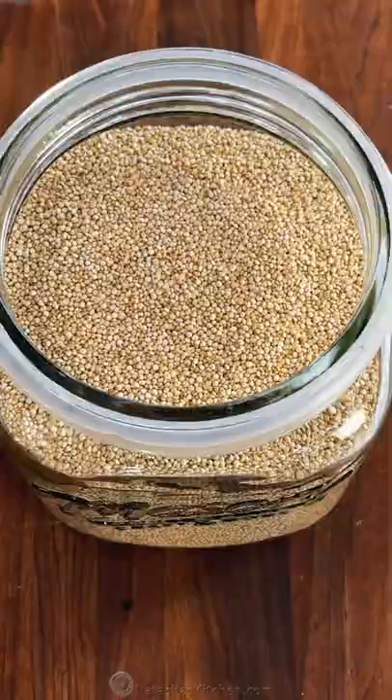Stop messing up your quinoa. This is my go-to method for cooking the best quinoa.